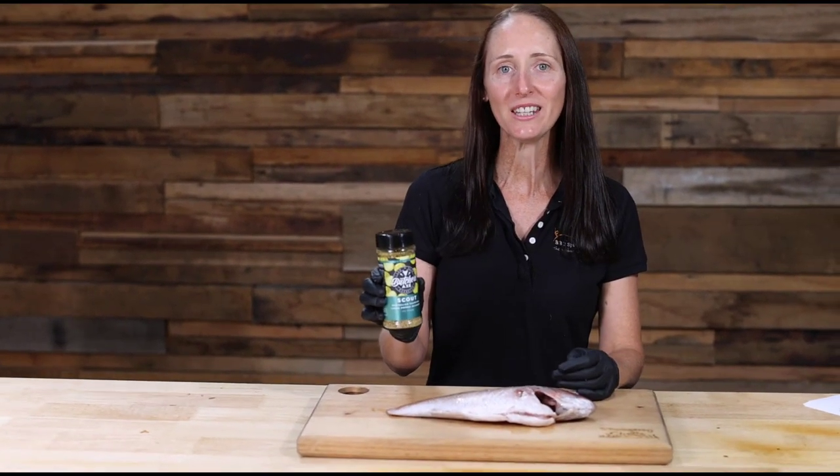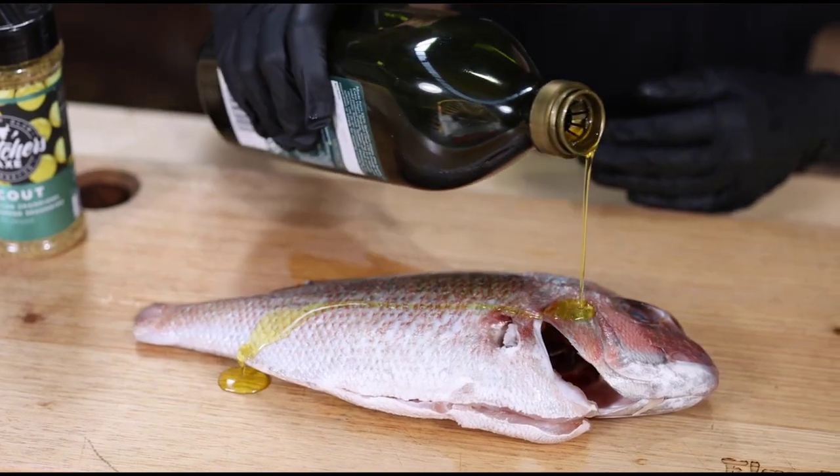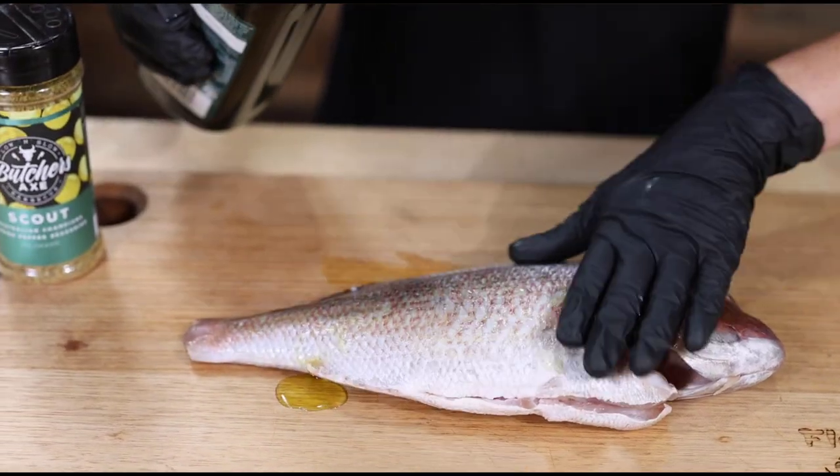So the pinky has already been gutted and cleaned, so the only thing left to do is to season it up. Today we're using Scout, a lemon pepper seasoning by Butcher's Axe BBQ. To help the rub stick to the fish, apply a small amount of olive oil on the inside and the outside.